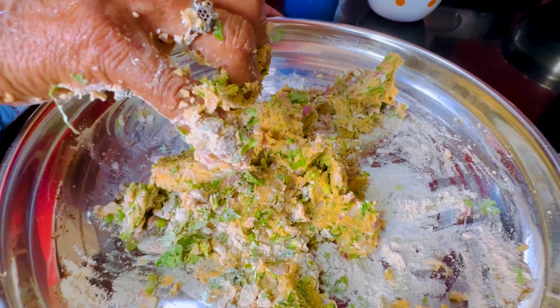Our star ingredient is the enda — don't miss the enda! So this is going to be the star ingredient of today's dish. The roti has to be nicely covered with the enda. As you all can see, it's nicely smeared and covered.